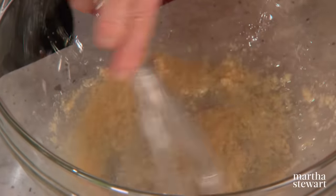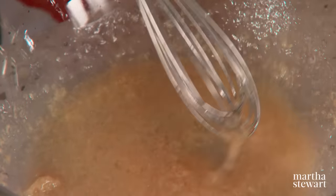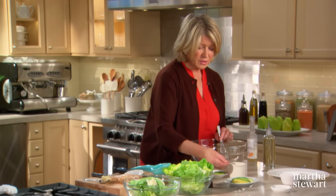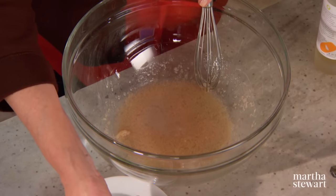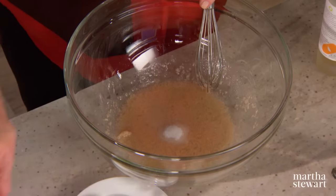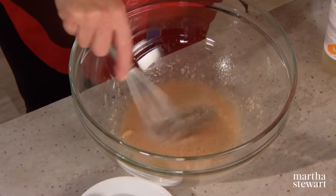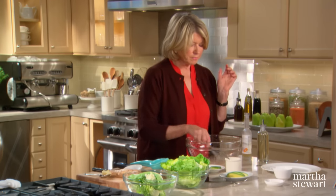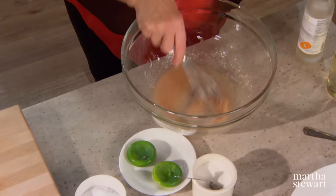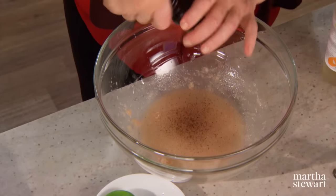So that's the ginger dressing. Add two teaspoons of granular sugar — it's a sweet dressing — and a pinch of salt. Give it a little taste. Really, really good. And a little bit of pepper.